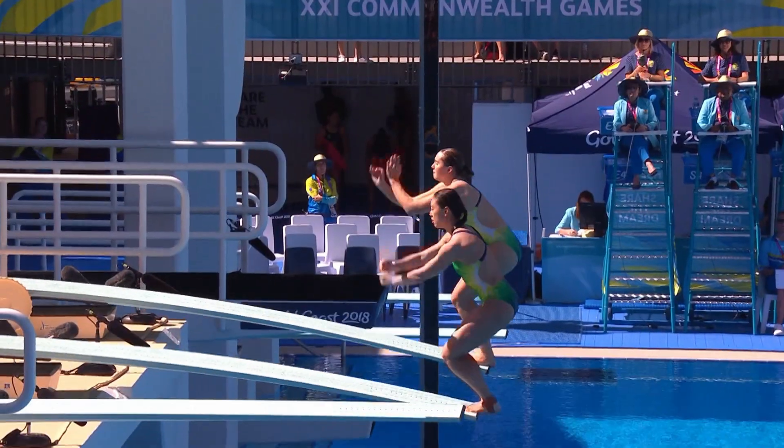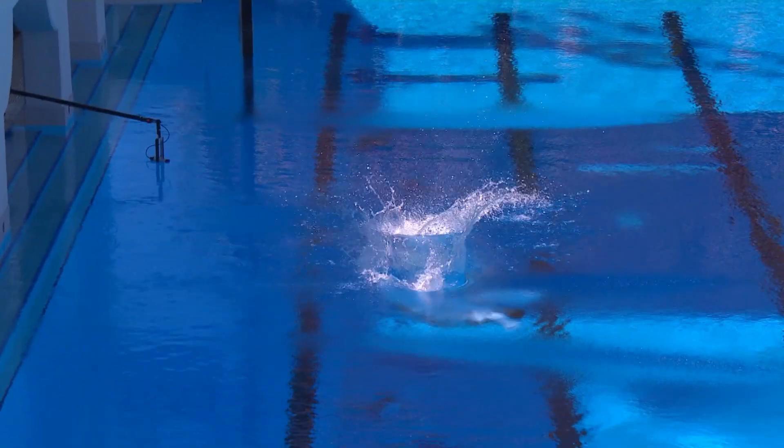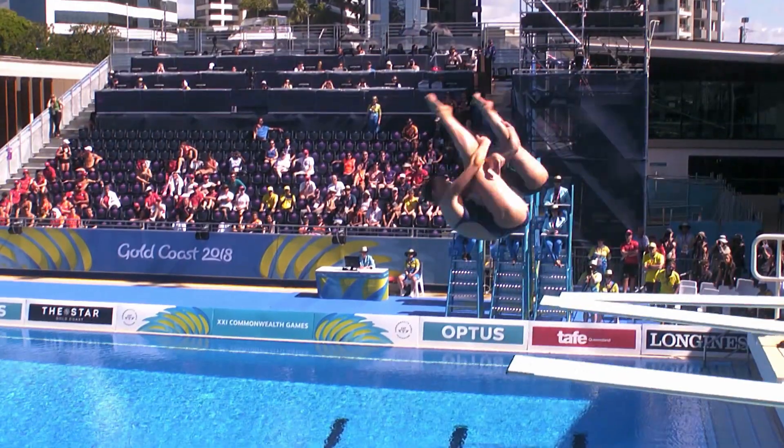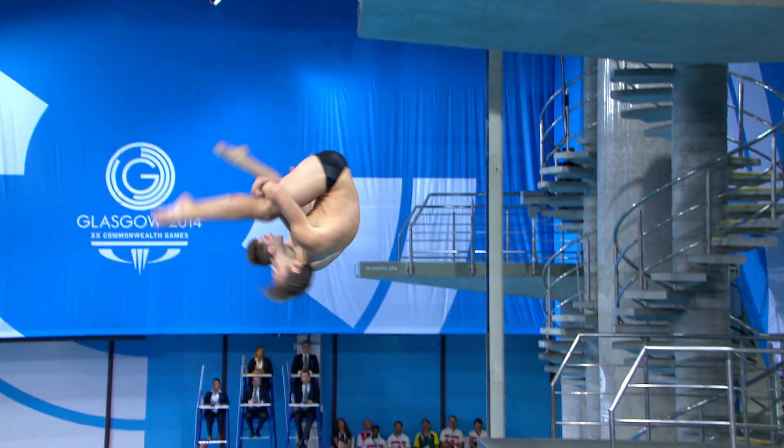The divers must be synchronised to the point that you can only see one image. Beautiful synchronisation — you can only see one diver from the side. If you see more than one, then they're out of sync.